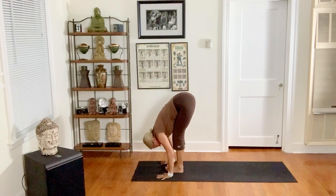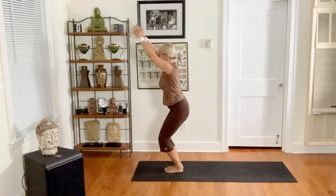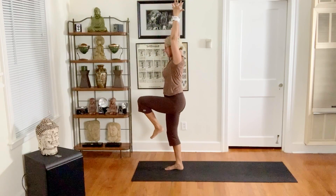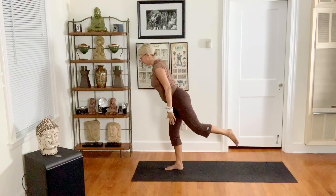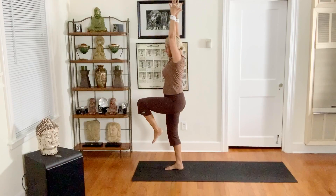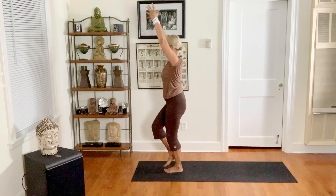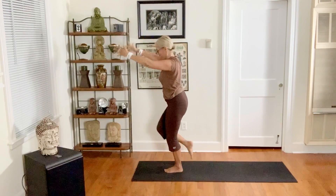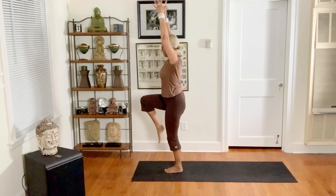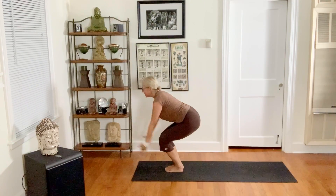Big toes touch, inhale chair — utkatasana. Exhale to half chair, arna utkatasana. Inhale, left knee lifts, exhale warrior three. Inhale, one-leg tadasana. Exhale half chair, inhale right knee lifts, one-leg tadasana. Exhale warrior three, inhale, exhale half chair, now just chair — inhale up.